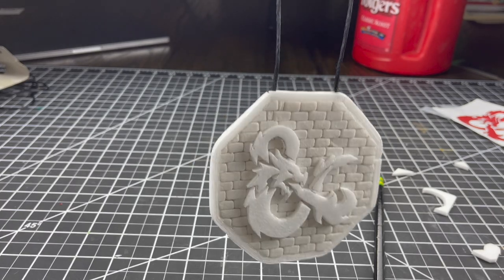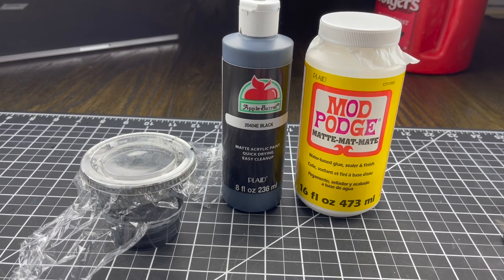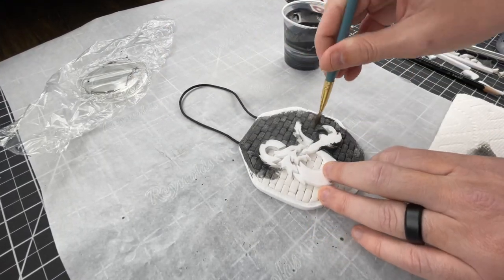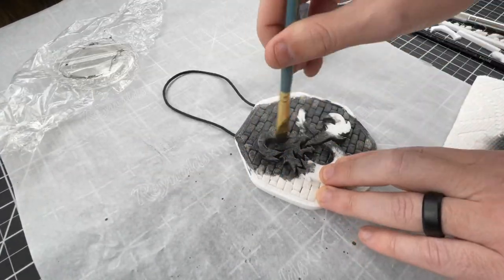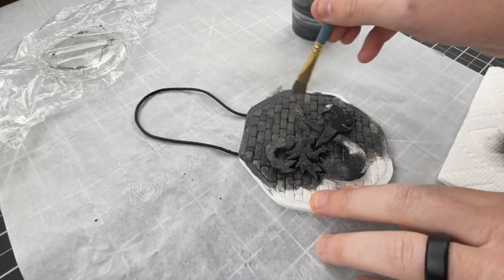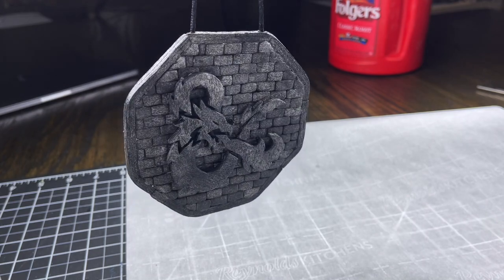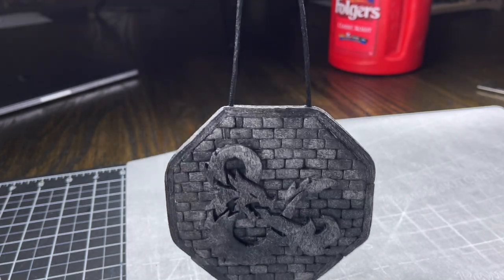The first step in my painting process is always to put black magic craft base coat over the whole piece. If you don't know what that is, it is a 50-50 mixture of matte Mod Podge and black acrylic craft paint. Not only does this strengthen up your foam, but it also gives you a pre-black undercoat that allows you to paint up from when you begin putting your regular paints on. Once I got that over the entire piece front and back - everything except the cord - it was time to move on to the regular paint.